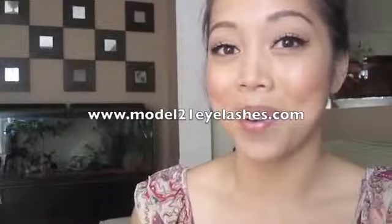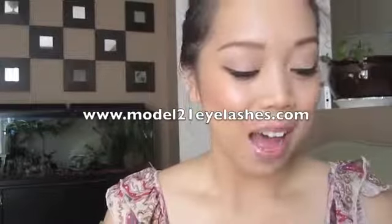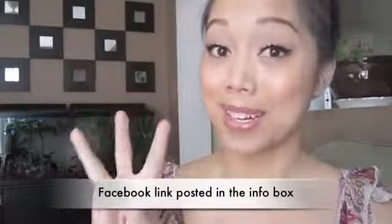The lashes I used today are the Model 21, style 3M28. I received these from model21eyelashes.com — huge thank you for sending a bunch of lashes to me. They sent me quite a few, so I'm going to do a little giveaway on my Facebook. Just comment on my Facebook post and I will randomly choose 3 winners. In one set you get 10 pairs, so I'll include the link down below.